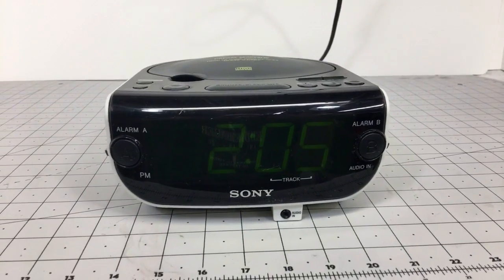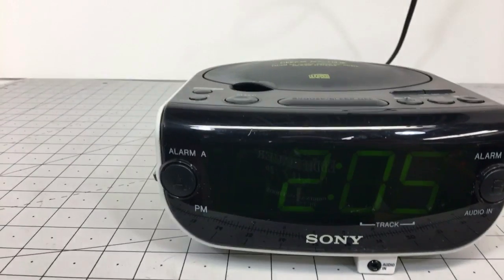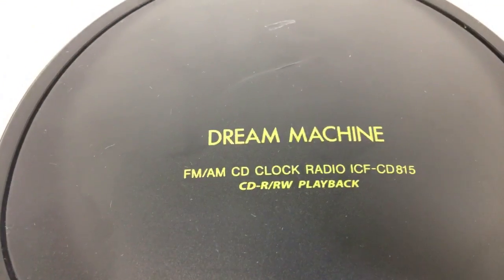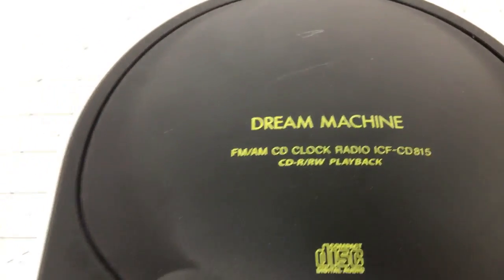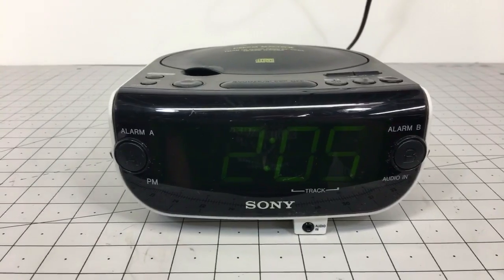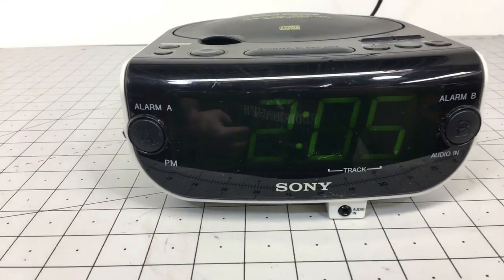Hello eBay and YouTube. Today we are testing our Sony Dream Machine ICF-CD815. This is from my first haul video. Just wanted to post a video showing it is all working.